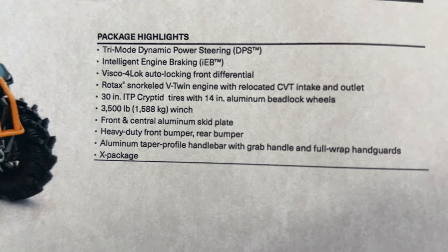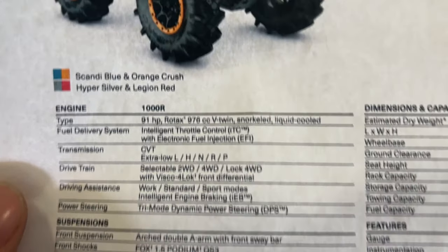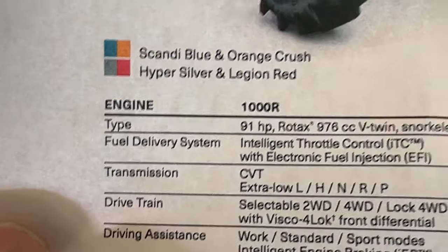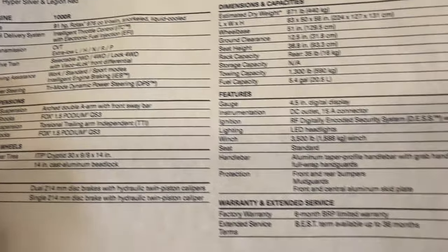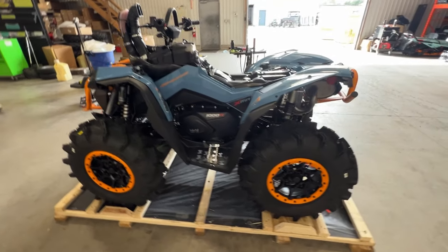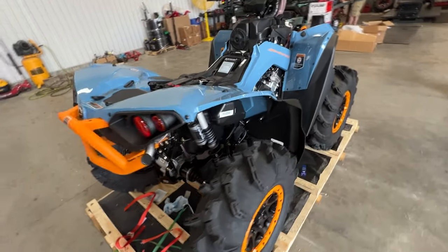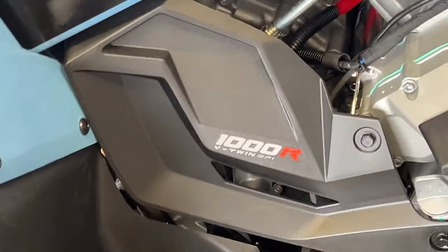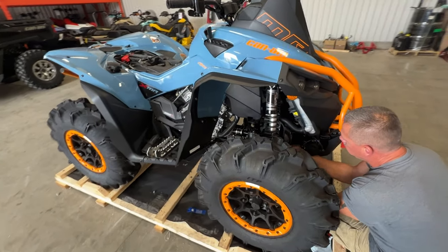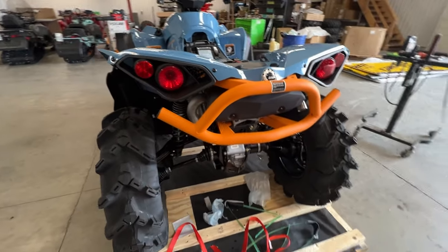Here's a few stats for you guys, a few highlights — feel free to pause the video and read those over. Those are the colors it comes in. Lots and lots of fun, that's for sure. This thing definitely looks a lot meaner than the old Outlander up there — both 1000Rs though, so they both fly.